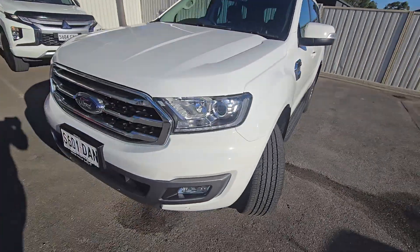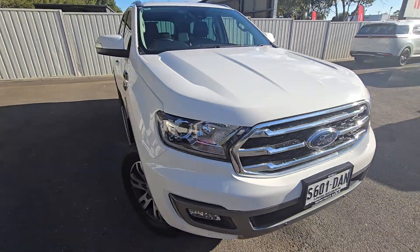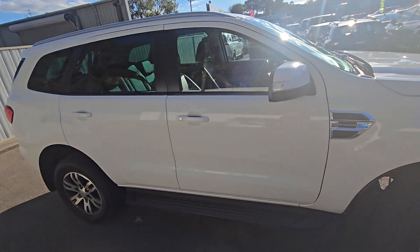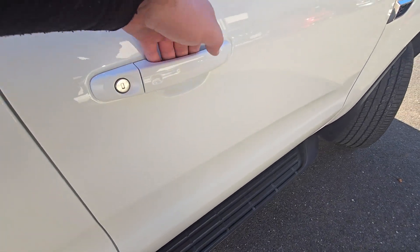This is the biturbo variant. The paintwork is all nice and clean. You've got side steps and keyless entry.